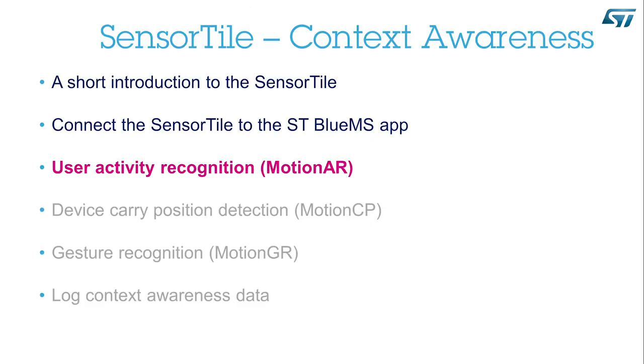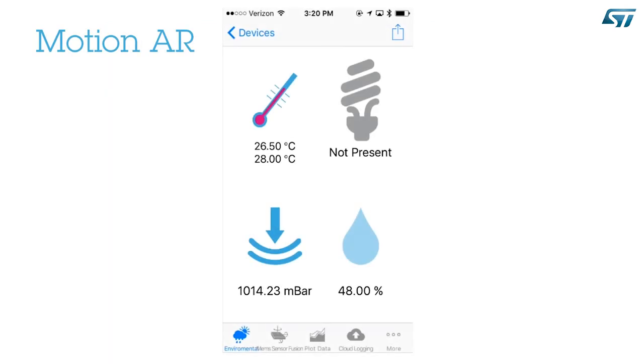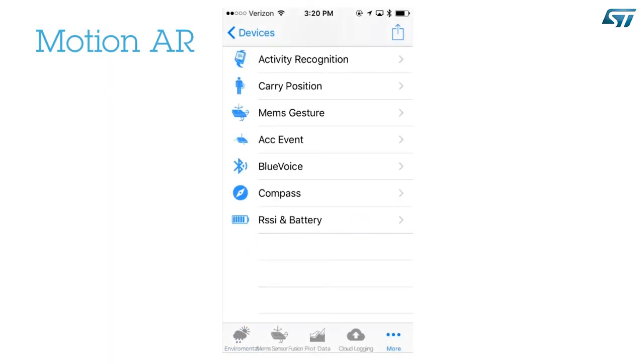User activity recognition — Motion AR. There is the More icon at the bottom of the screen. A list of items will appear. The first three items are about the context awareness: first, activity recognition; second, carry position detection; third, MEMS gesture recognition.